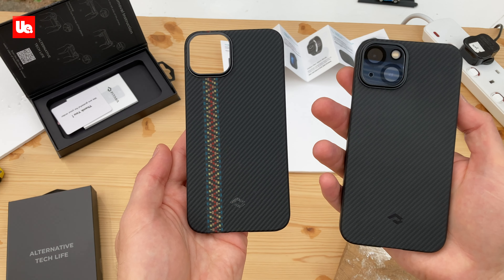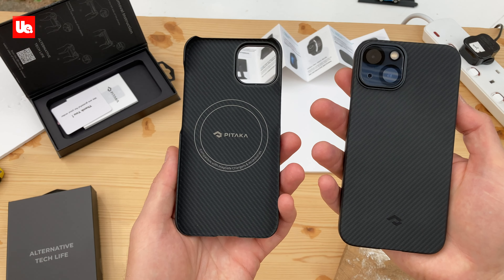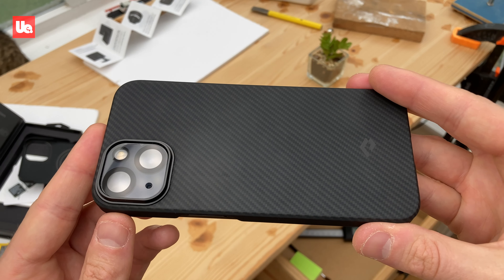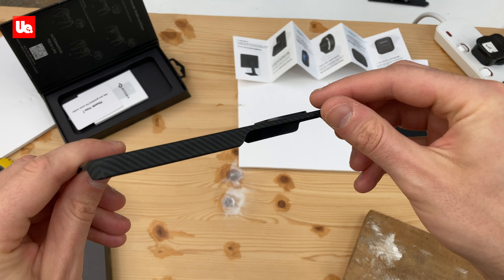Pitaka sent me a couple of their MagSafe compatible cases, so I didn't pay for these — they were sent for a product review, and I've been using this one for a few days. I was expecting a rigid, unappealing shell type of case that would be a nightmare to remove. My experience was a lot different.